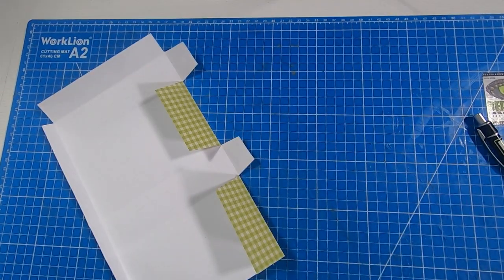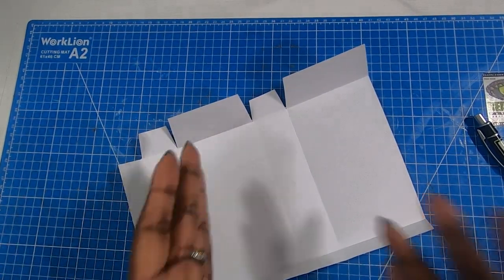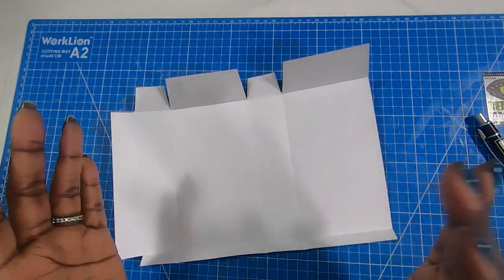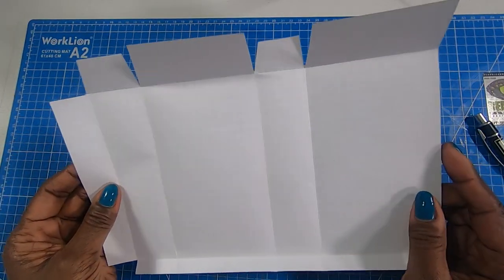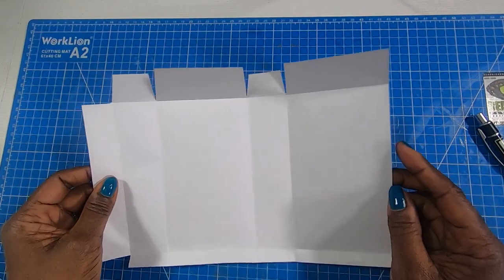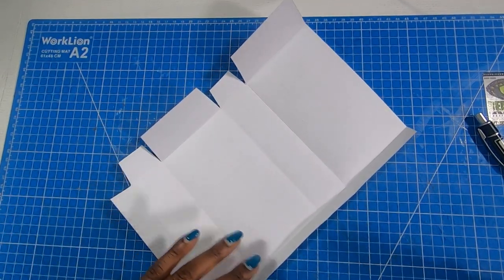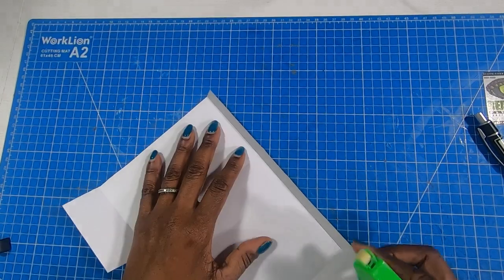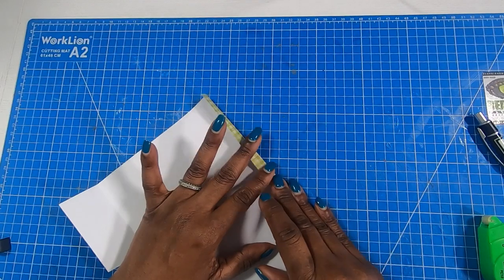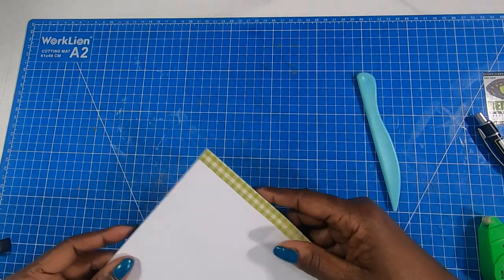And because these bags are lightweight bags, you have choices on what you can use to put them together. Normally when I'm putting a bag together, I use glue because if it's a weight-bearing bag, glue is the best thing to hold it together. But these bags are really like penny candy bags, if you guys remember those. And I am going to use my tape runner to put it down. You can also put it down with double-stick tape, but I'm going to use my tape runner.